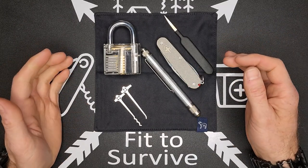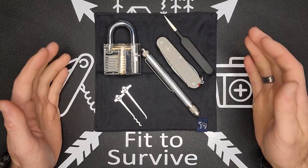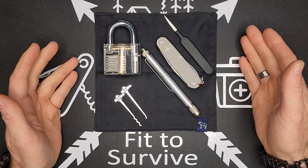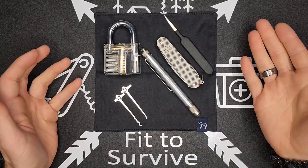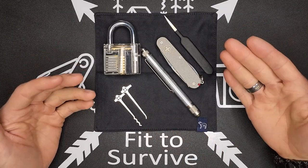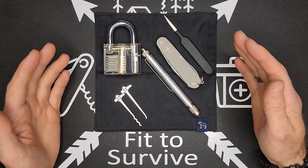I want to start out with why you'd carry a lockpick set in your EDC. Some of the times when I've posted videos or pictures of my EDC, people comment and say they don't know why you would need a lockpick set — aren't those just for criminals and thieves? There are actually a lot of different reasons to carry a lockpick set.